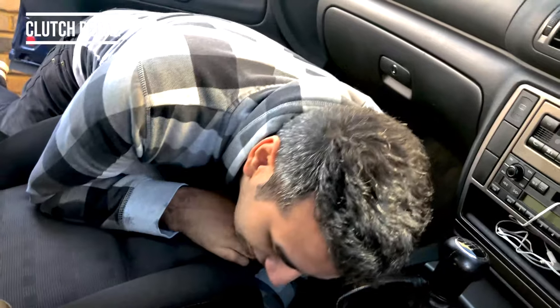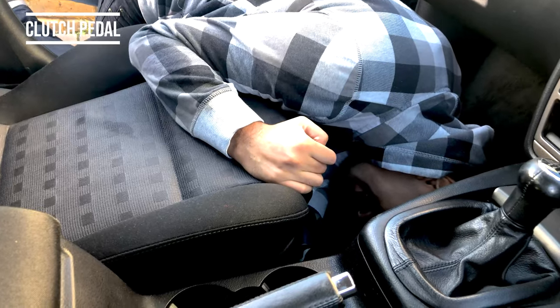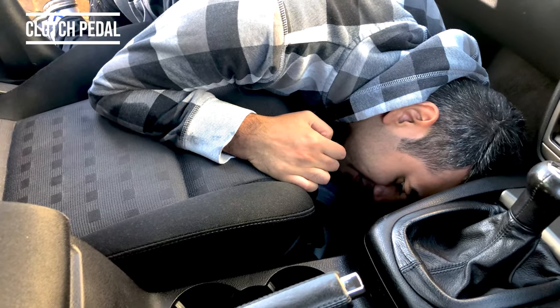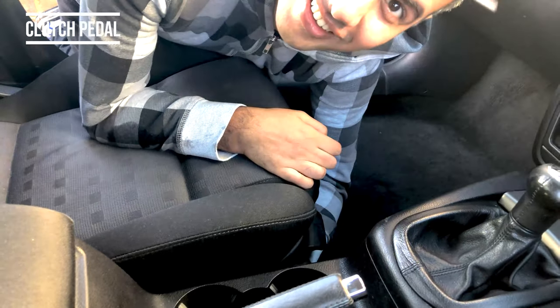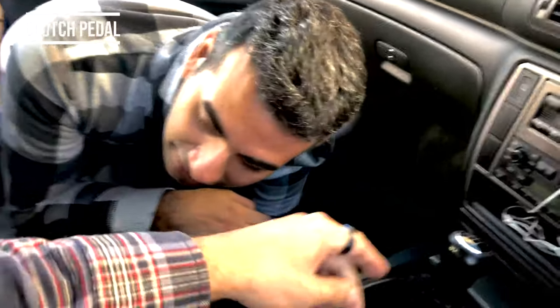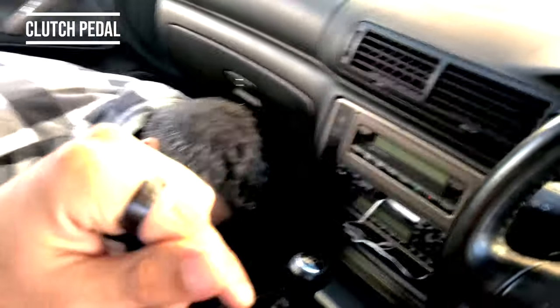That's the most undignified position I've ever been in. Why don't we just take the bolts off and lift the seat back? It only takes two seconds to take those bolts off. Alright, I'll get the ratchet. Is it in the boot? Yeah. Let me put that in there. We'll figure out what that was for at some point.